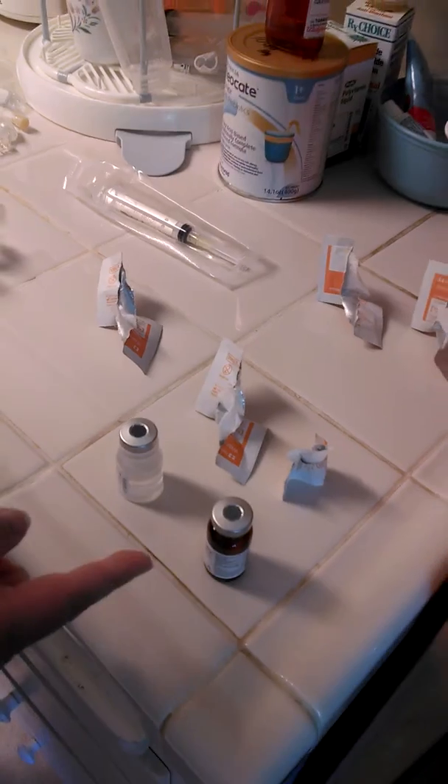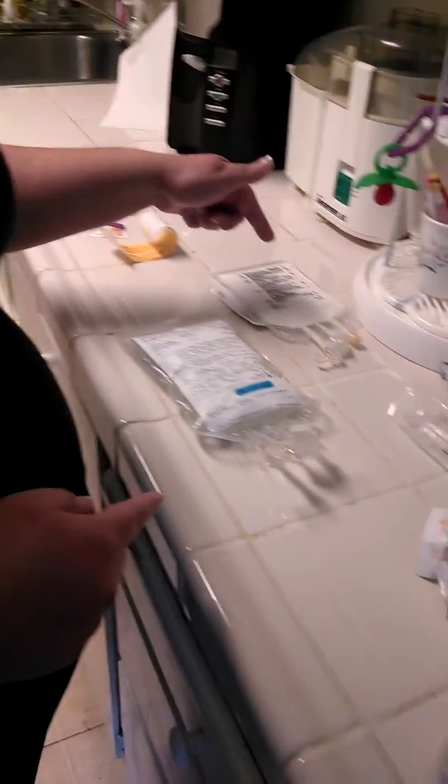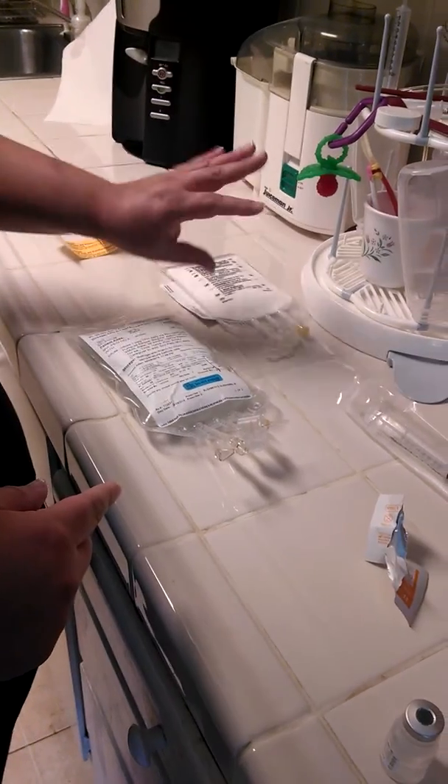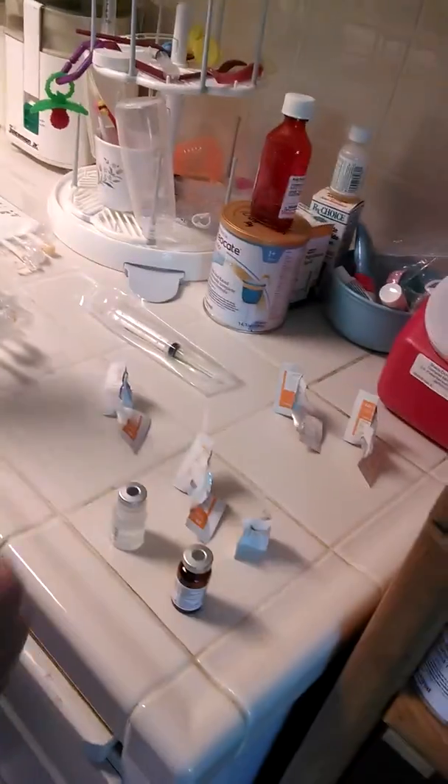I needed five alcohol swabs, sterile water, multivitamin, sterile syringe, TPN, and Omegavin — though nothing gets done with that, it's just hanging out. I flipped my tops open, opened up everything, washed my hands, and now we're going to proceed.